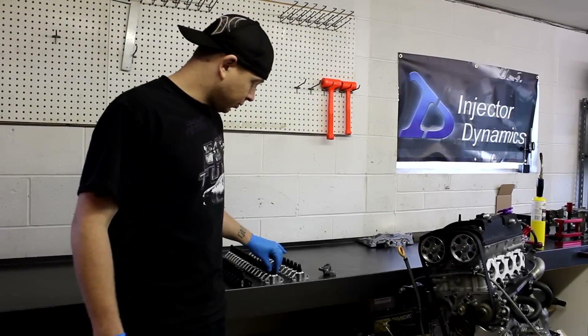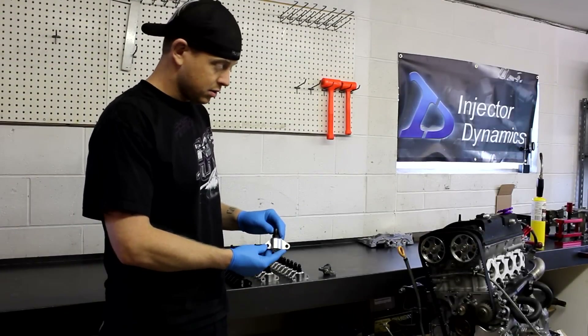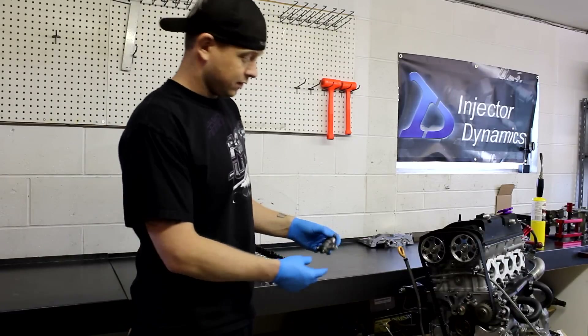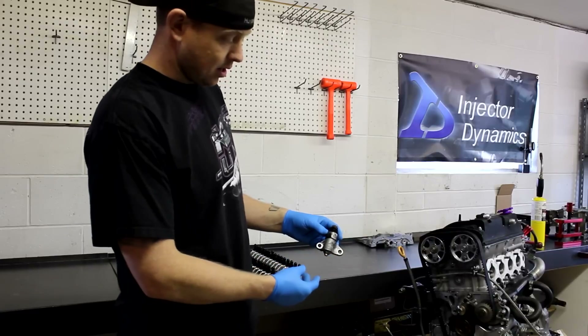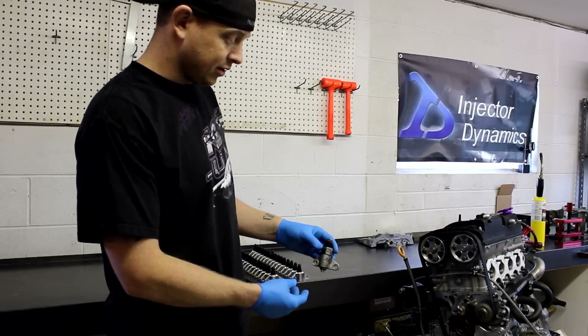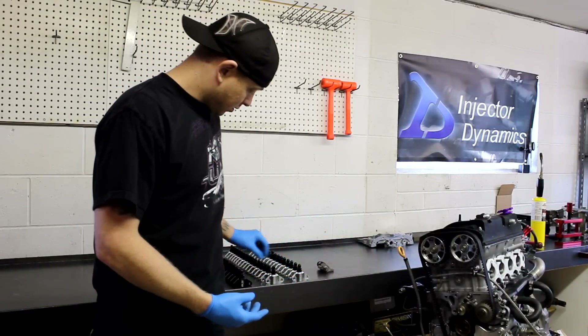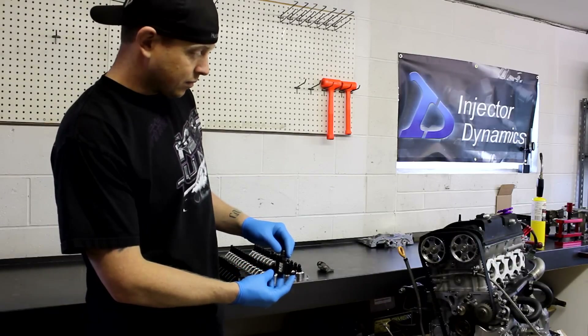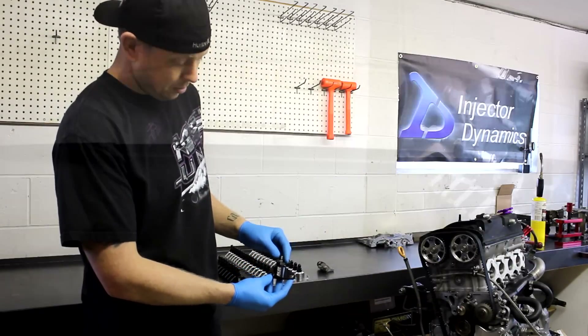Here we have our H22 timing tensioner. It's a direct replacement for the factory hydraulic tensioner that commonly fails. We have a limited quantity of the black anodized ones — these are going to be available for a short period of time only. They function the same; they're just anodized black and then laser engraved.